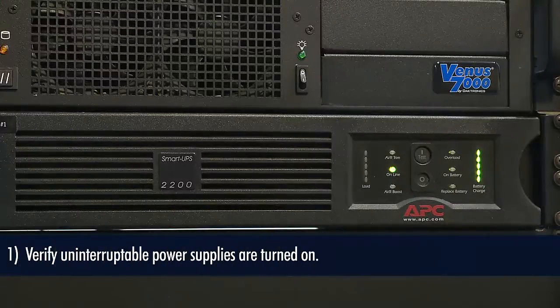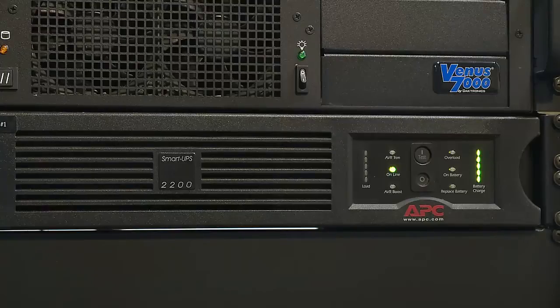First, verify your uninterruptible power supply is up and running. This UPS should constantly be on in order to keep its internal battery charged. This battery will keep your control rack up and running should you lose power and it will allow you to properly shut down your system.